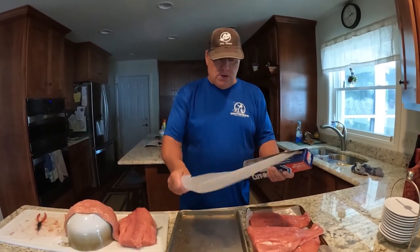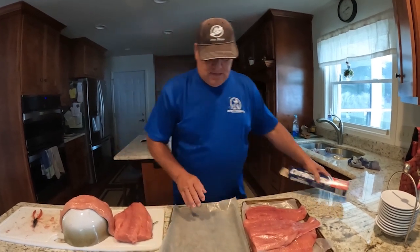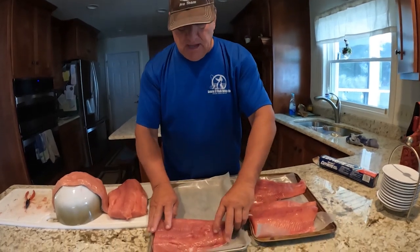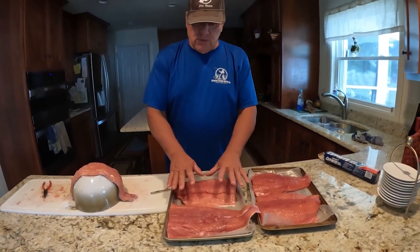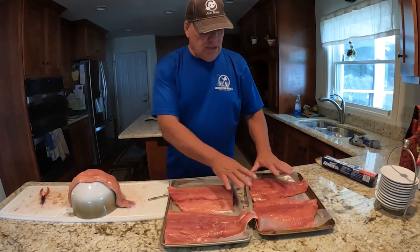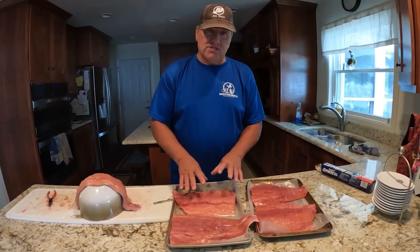Basically what I do is get a piece of wax paper, put it down on my cookie sheet, then single-layer the salmon. Same thing if it was bluegill or walleye — I would just lay it all out and single-layer it.